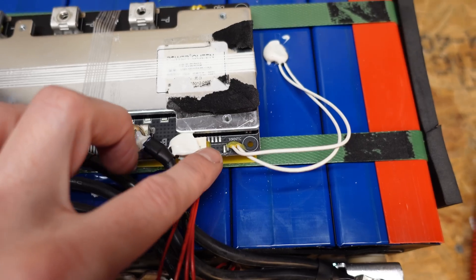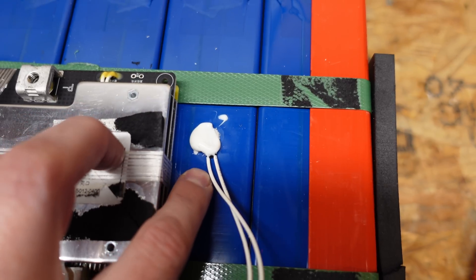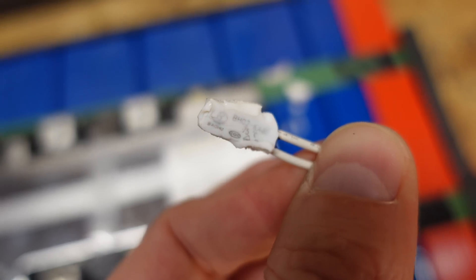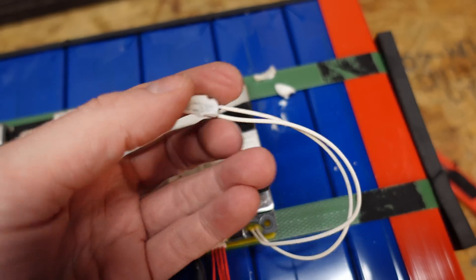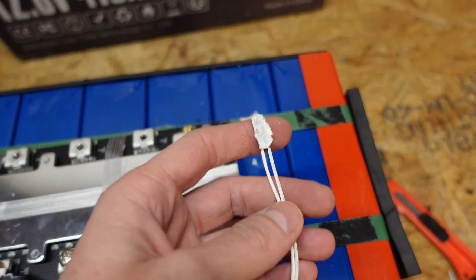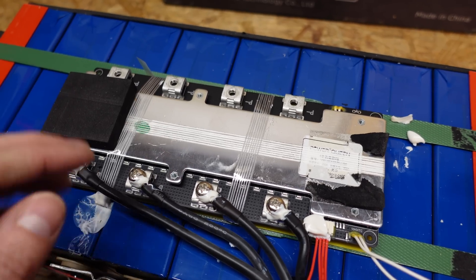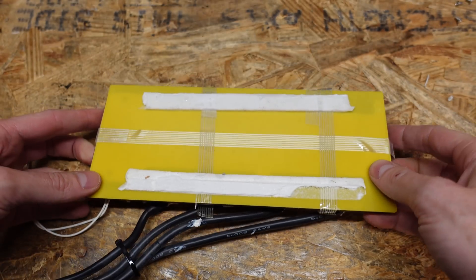Five balance leads come up to the connector, and there's a thermal switch silicone-glued down to the battery itself. This is indeed a thermal switch, not a temperature sensor — it's a 75 degrees Celsius switch, so at 75°C it will tell the BMS to stop charging or discharging for high temperature protection. This battery does not have low temperature protection built in, and that's perfectly fine as it is not advertised as having it.